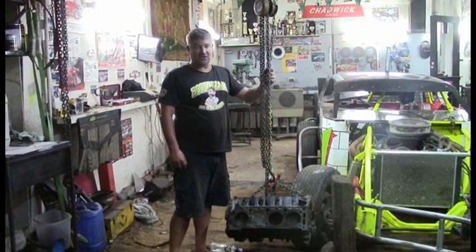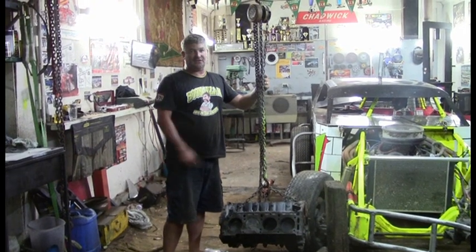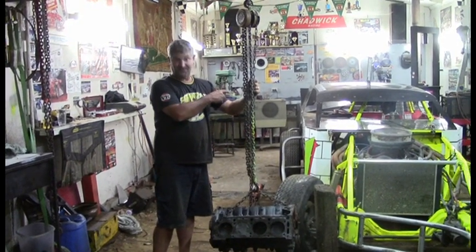Well, that was a good shakedown run for this block. The next thing is we'll get the block ready for putting in there. Good idea, huh?